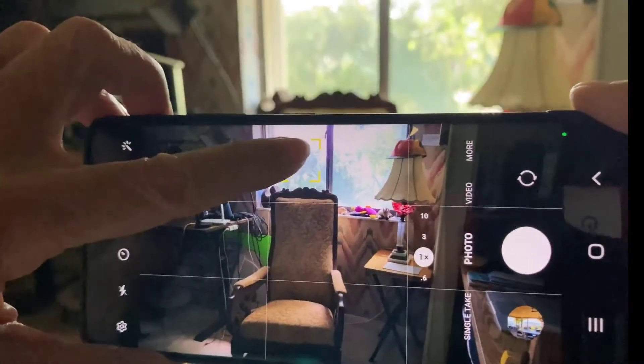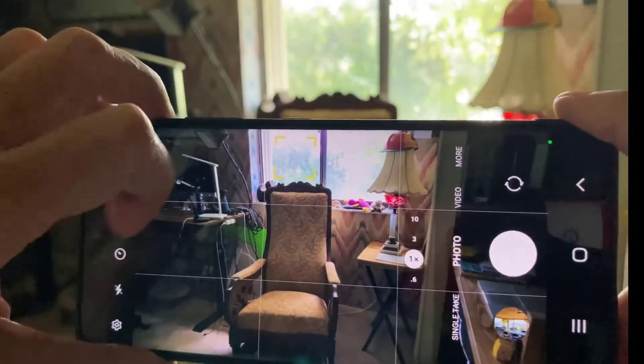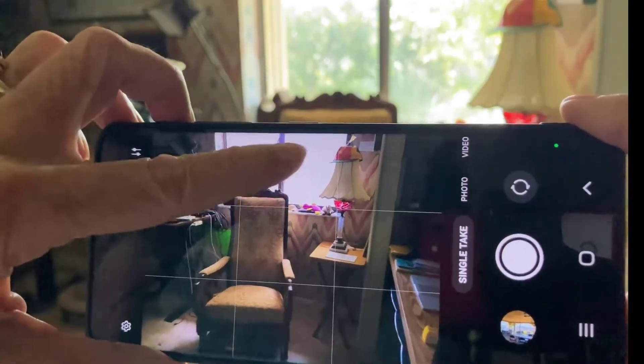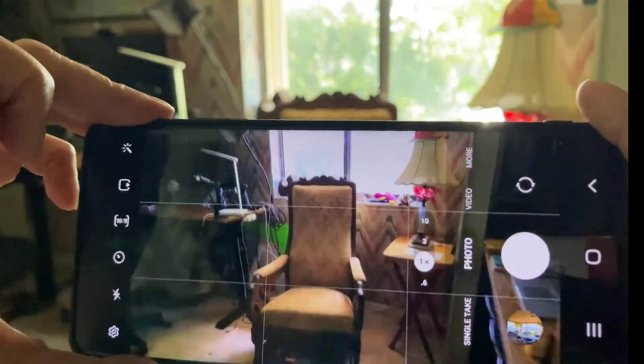I tried tapping and then rubbing up and down — that doesn't do it. In fact, if I rub up or down too much, it switches into a different photo mode. I need to make sure to get back to photo.